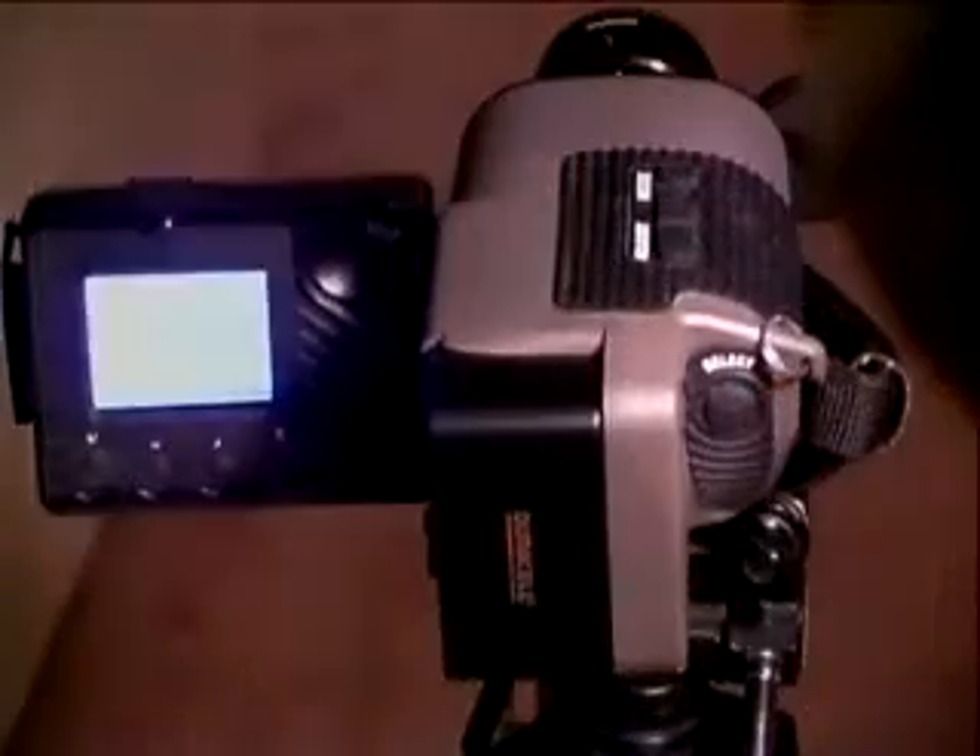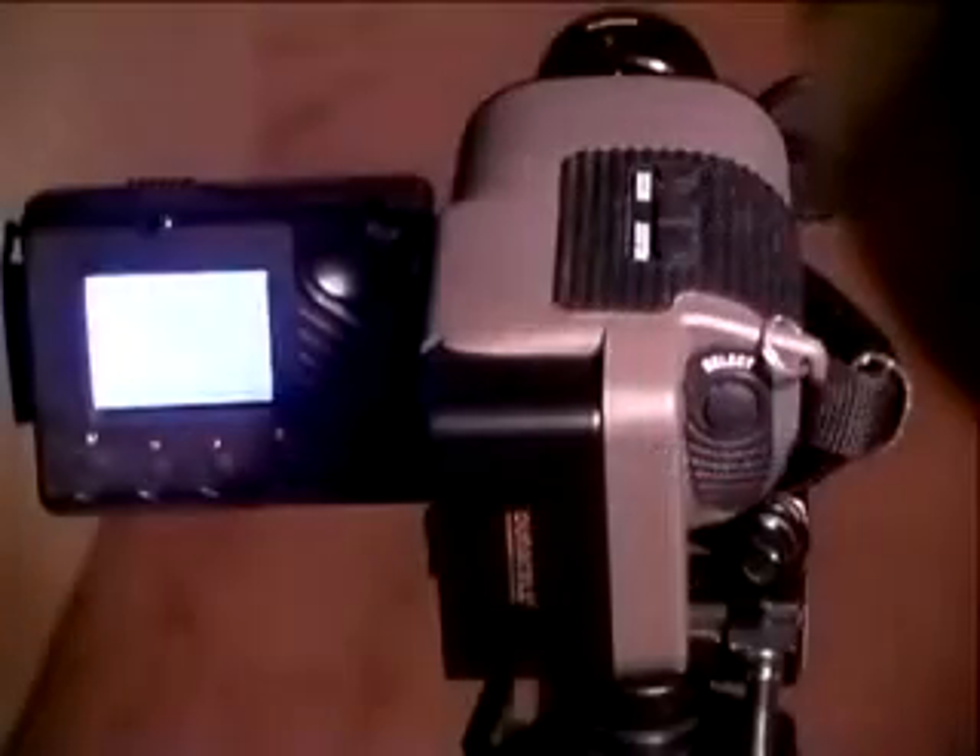There are three control buttons located on the camera: Mode, Adjust, and Select. The mode button changes between automatic and manual gain and level control. The adjust button allows the operator to adjust the menu item selected. When the select button is pressed, the menu steps between various menu items.